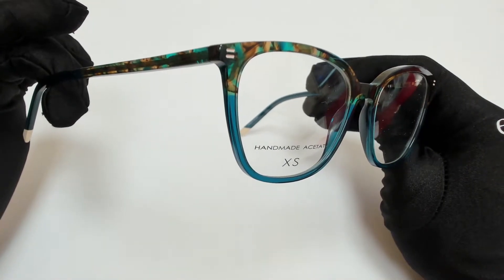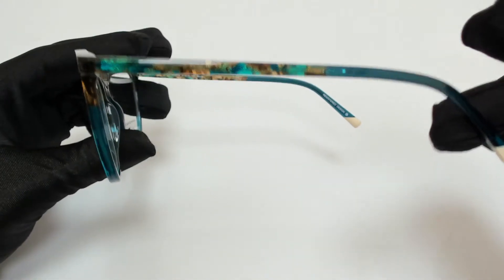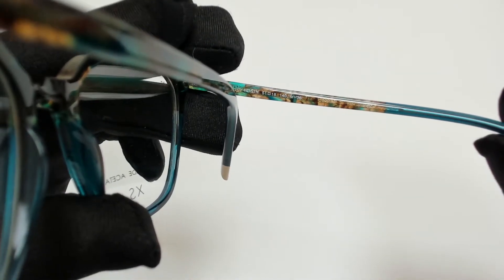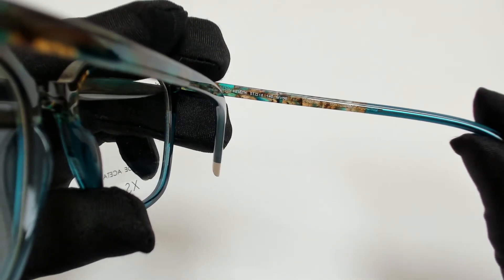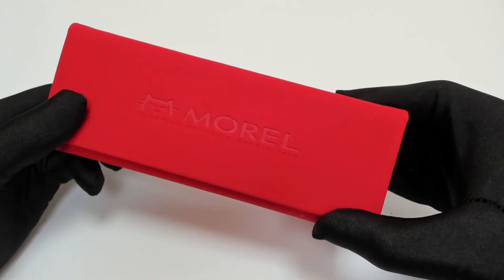The color of the frame is dark green and it has a cat eye shape. 51 is for its lenses, 18 is for its bridge, and 140 is for its temple. The glasses come with a case, which color and style may vary,